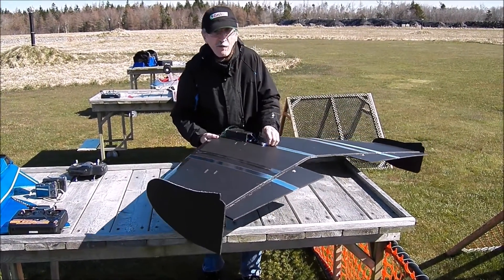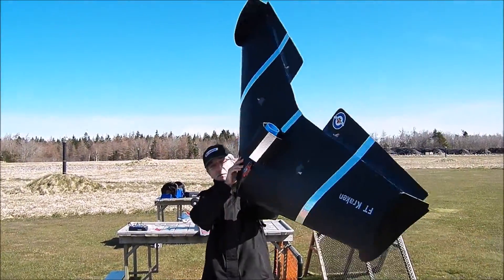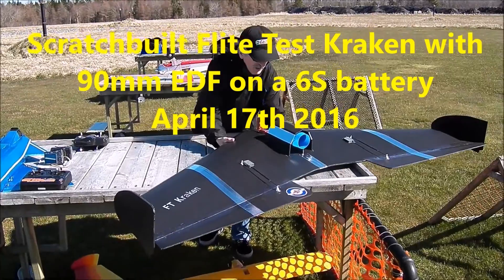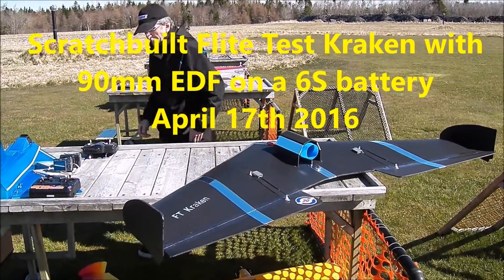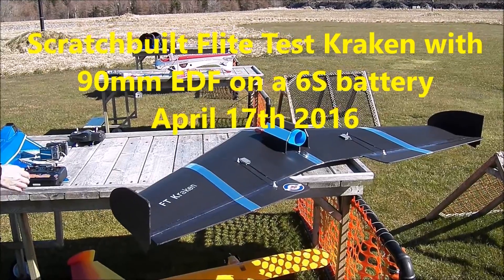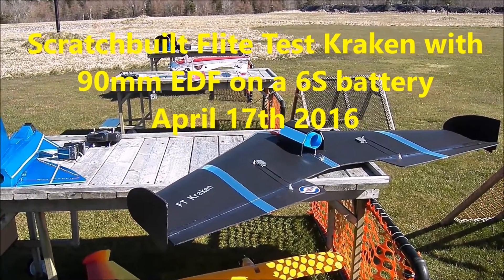How big is the battery? It's a 6S 3800, I believe. 3800? Yeah. That's quite a bit of power. That's 11.1 volts? 22.2. 6S would be 22.2 volts, yeah.